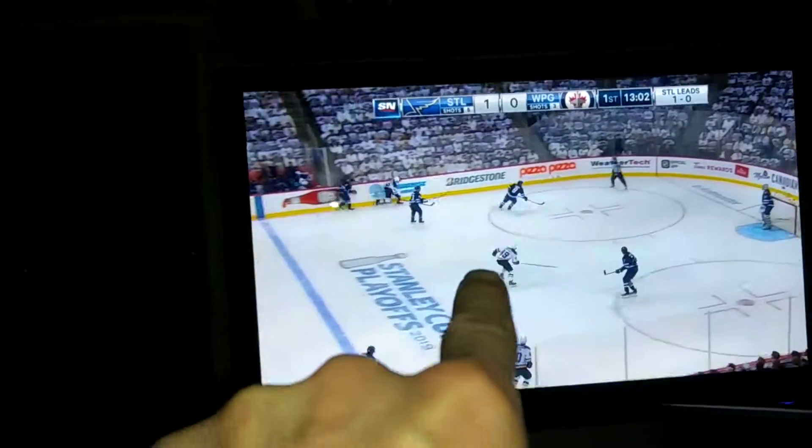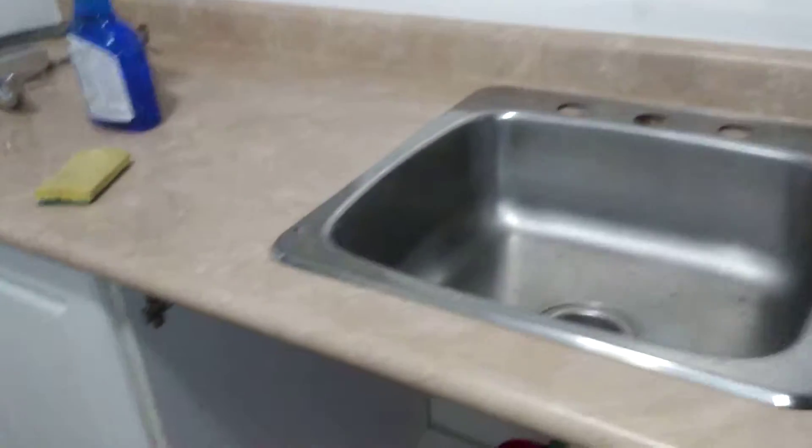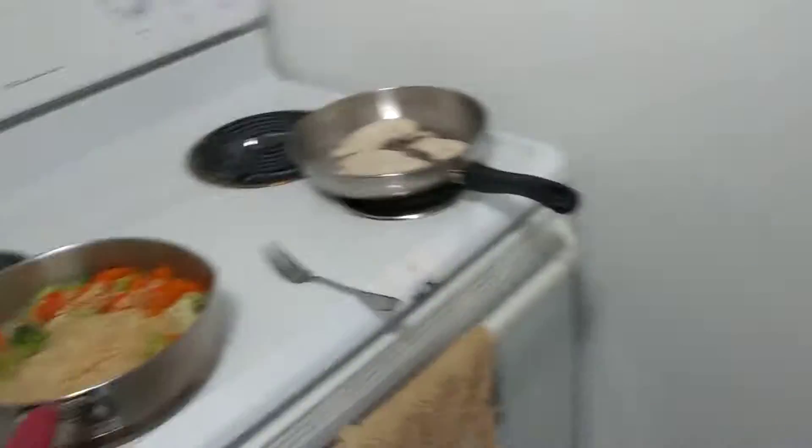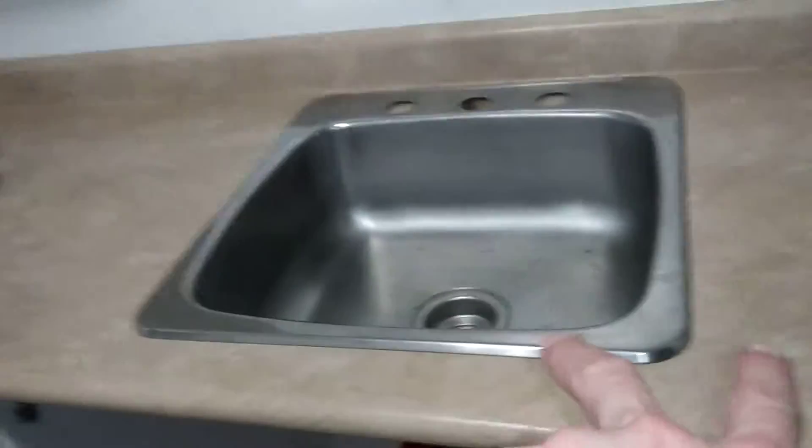So what have I done? I'm watching hockey, uploading YouTube videos, and mucking around with my sink in the process. I'm uploading and the Jets are playing — all the Canadian teams I'm rooting for. While that's going on, I'm mucking around with this, and then I get hungry so I start doing this.